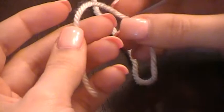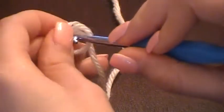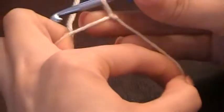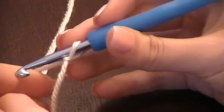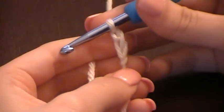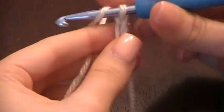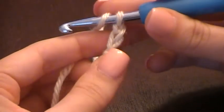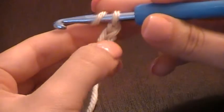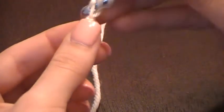To create the foundation single crochet, you need to start off with your slipknot. I'm going to create the slipknot, and now I'm going to chain two — one, two. Now you want to yarn over, insert your hook into the second chain from the hook, so one, two — that first chain that you created — insert your hook and pull through.